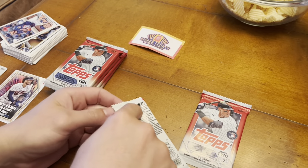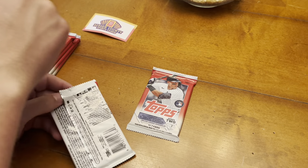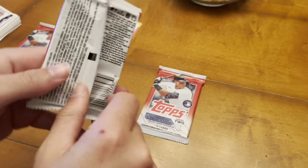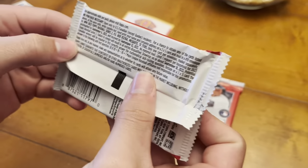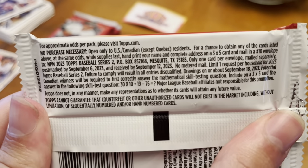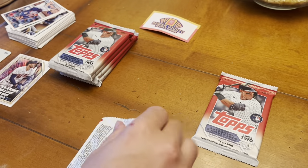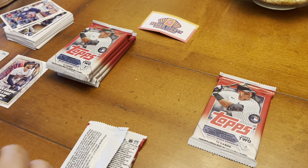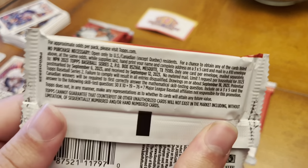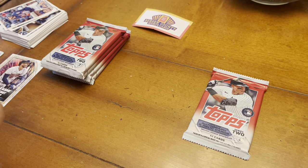We're going to go through the packs two at a time. Important note: there is a no purchase necessary entry option. For Series One you had to send in a postcard by June, which we already missed when we opened those packs. For Series Two, the deadline is September 6th or 20th. Screenshot that if you want the no purchase necessary information.